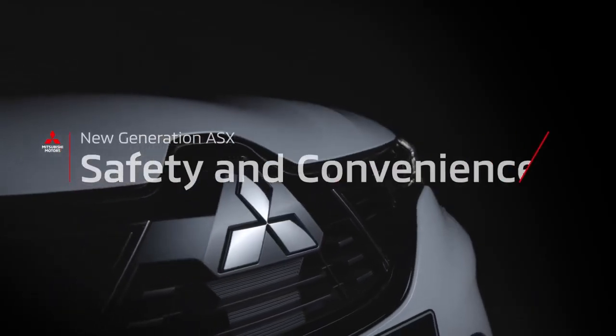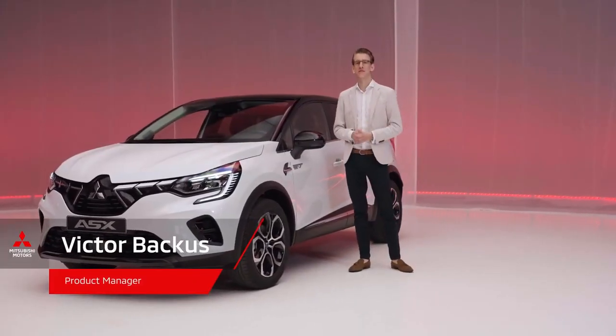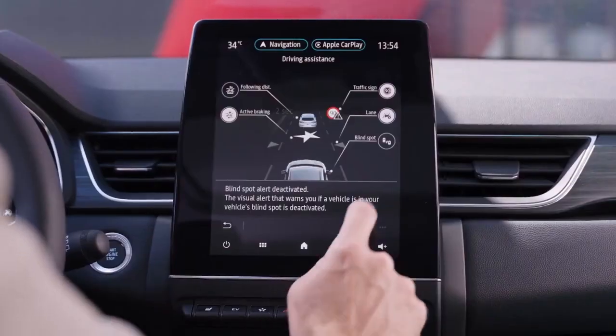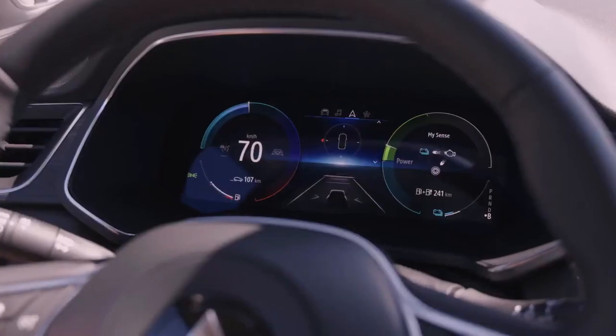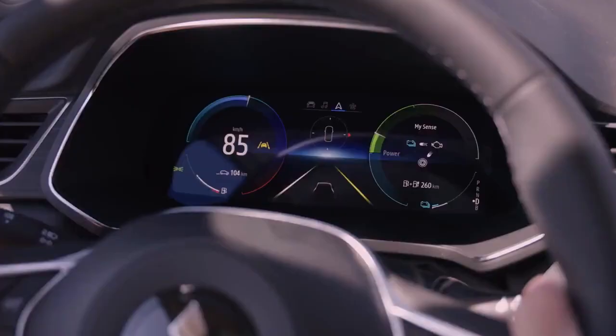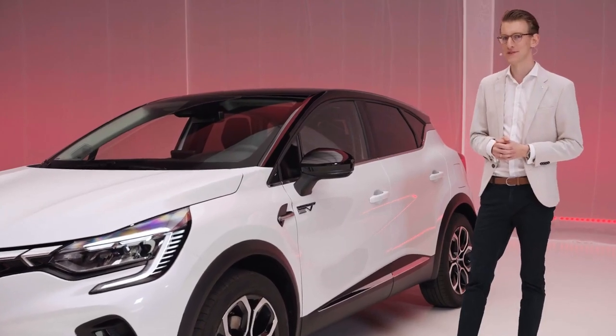Let's start off with safety and convenience. The car is equipped with the latest safety and convenience features, including common features like traffic sign recognition, forward collision mitigation, and lane keeping assist. There are also more advanced features — take, for instance, MyPilot. MyPilot is Mitsubishi's advanced driver assistance system that combines lane centering assist with adaptive cruise control, giving you more convenience and safety on long trips. This is actually a first for Mitsubishi Motors in Europe.